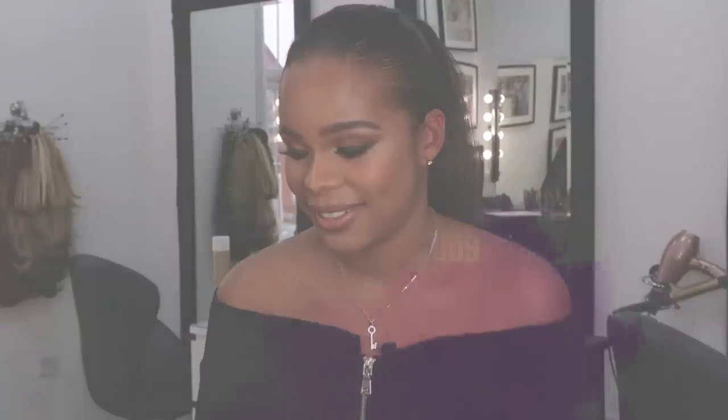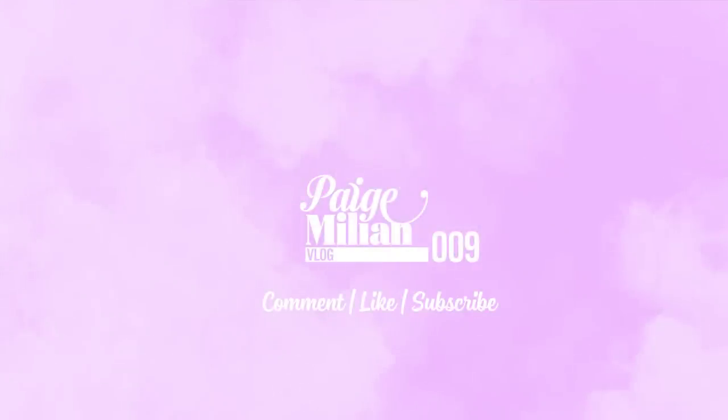Thank you so much Vanessa for teaching me how to do my makeup — it looks amazing. I'm going to put her social media in my description box, so if you guys are interested in getting your makeup done or learning how to do it, you can contact her. I hope you guys have also learned from this because I have! Don't forget to subscribe. Thank you for watching, bye!